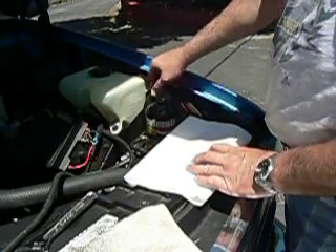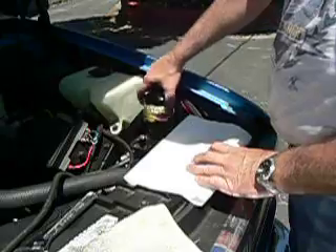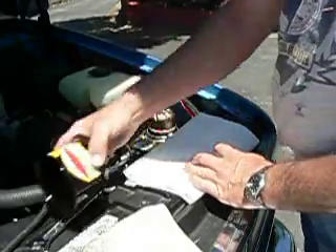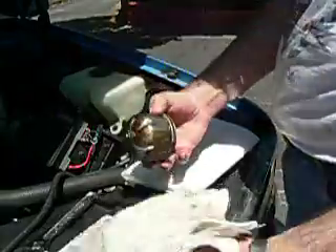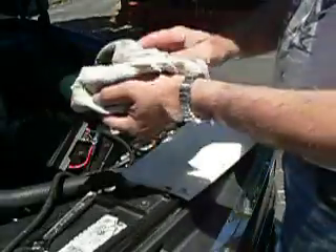Now we are going to open the cover off, take the rotor out, and wipe the rotor off.